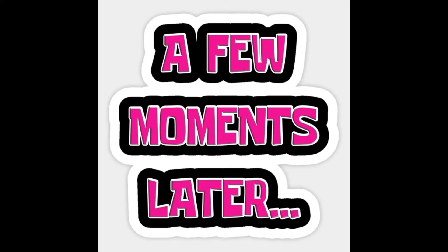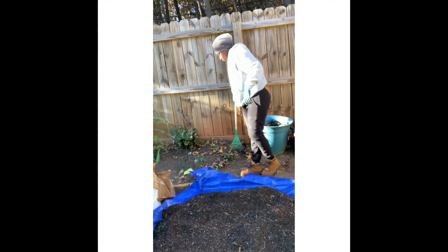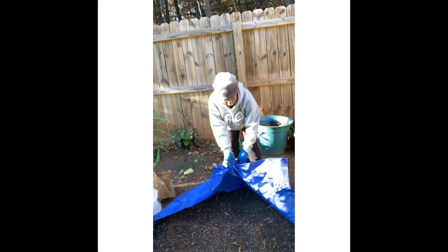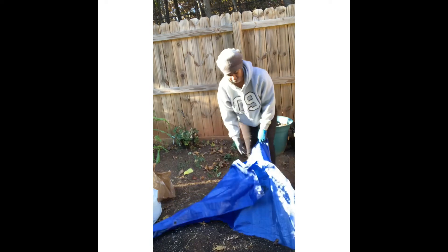It's a few minutes later — I kept going and I'm finally done. My soil is pretty much ready since I have everything mixed very well.